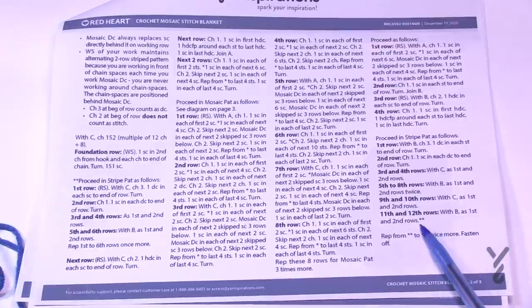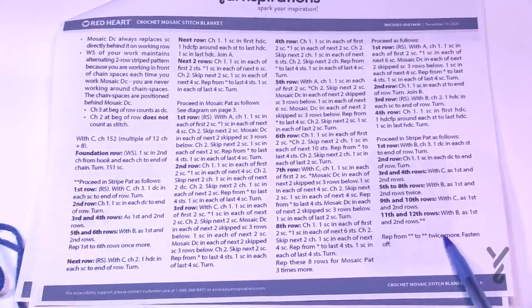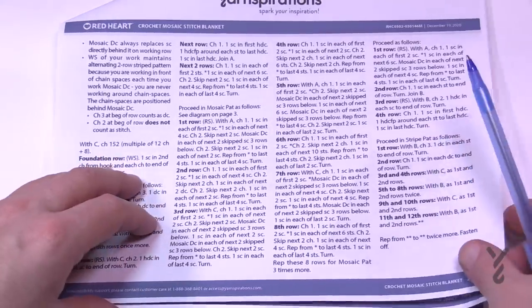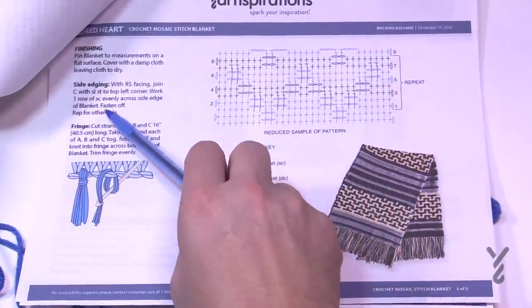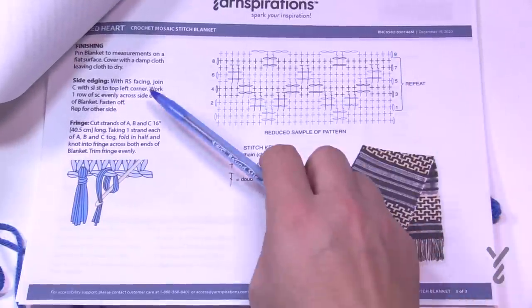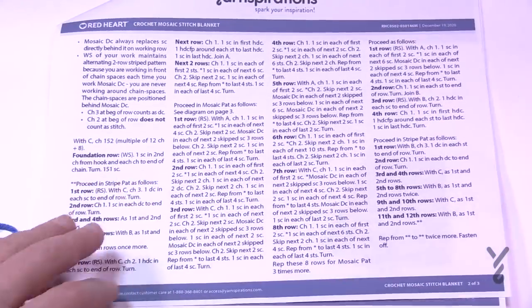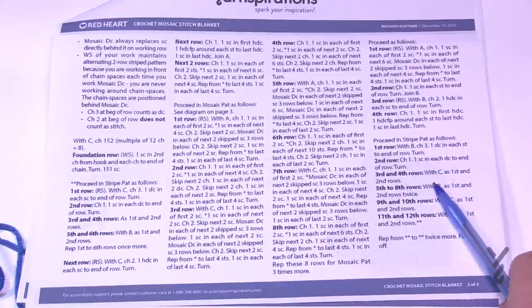The second asterisk is right here, so repeat from the double asterisk to the double asterisk, doing it twice more, then fasten off. The edge instructions are just single crochet across the side edge evenly, which covers up the strands being dragged along the side. Just refer to your instructions for that sequence, and then we'll carry on to the mosaic.